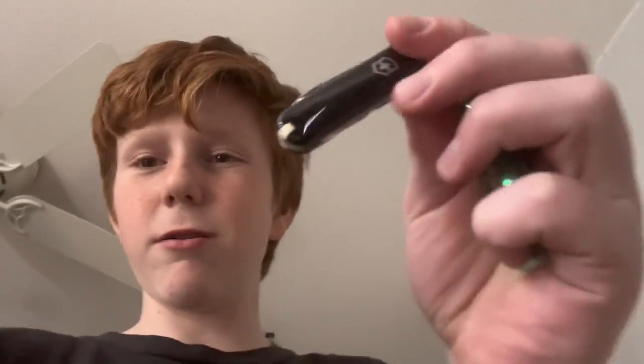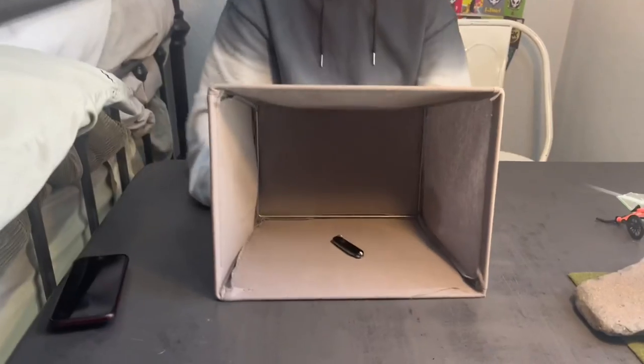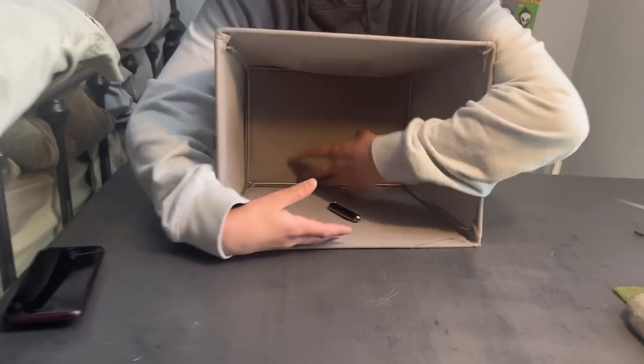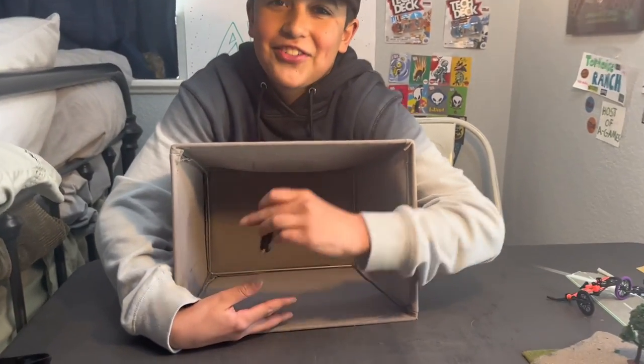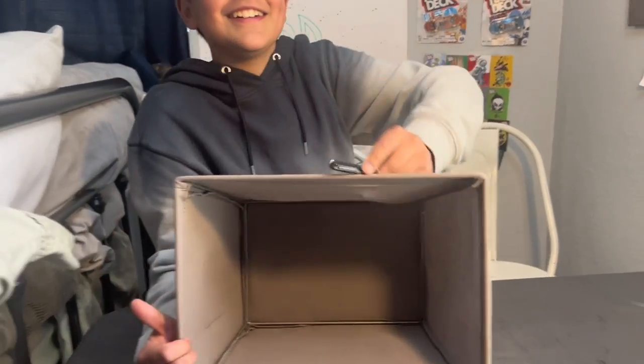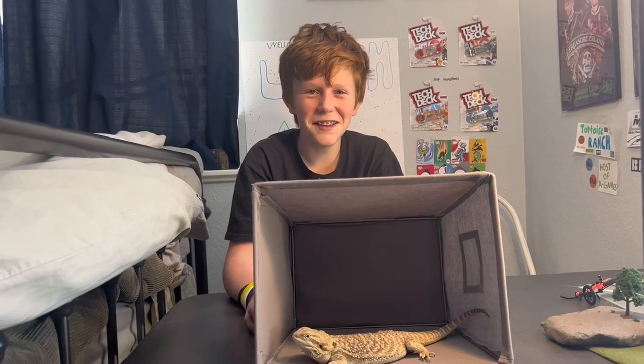I think he knows this item pretty well, so this is the item I'm gonna go with. This is the item right here. Oh yeah, my turn — it's a pocket knife! Yeah, yep, I knew he knew that. But my turn now.